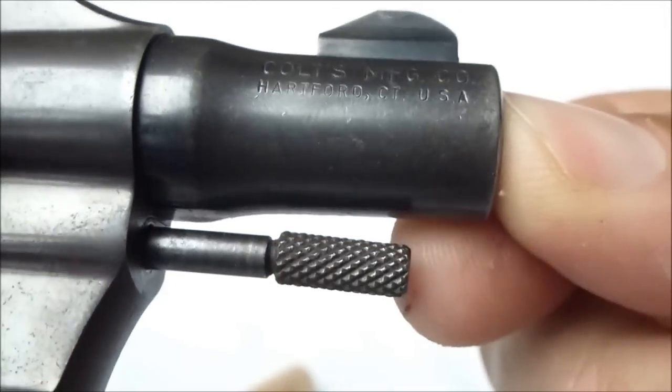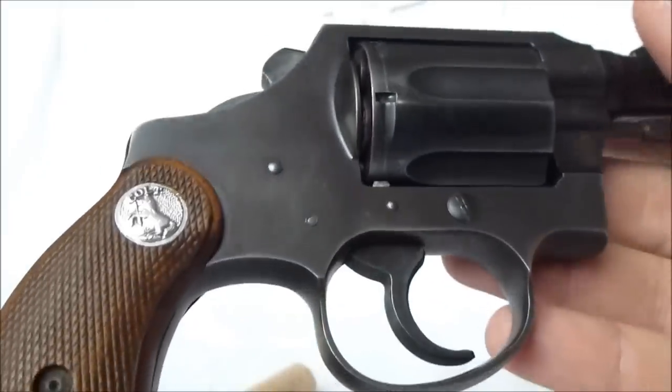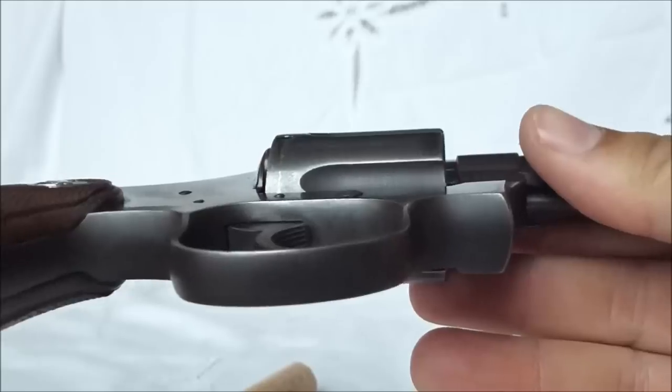All the original markings. The finish is great — it's two-tone, which is correct.